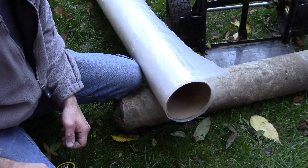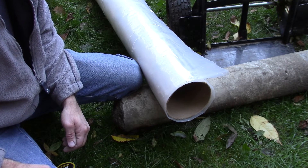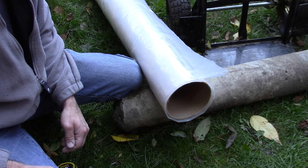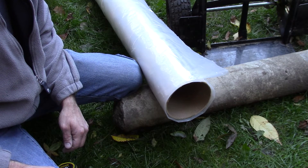Hi, guys. It's been a while. I thought I'd show you a real neat trick. If you live in an area with a lot of rocks and you're trying to pour fence posts or posts for your deck, sometimes it can be hard to get below a frost line because you're hitting rocks all the time.